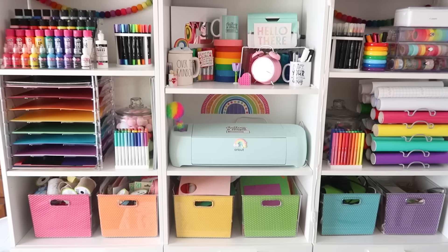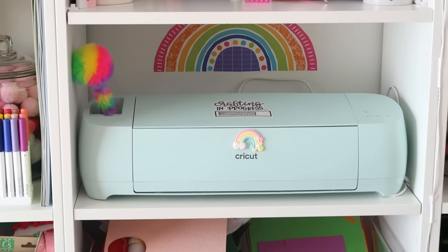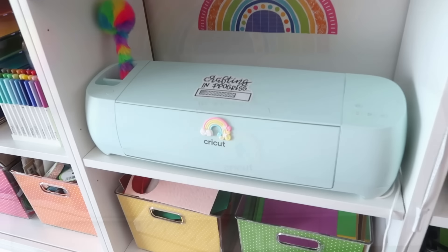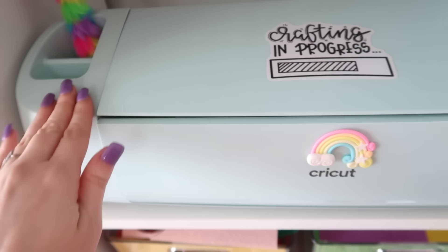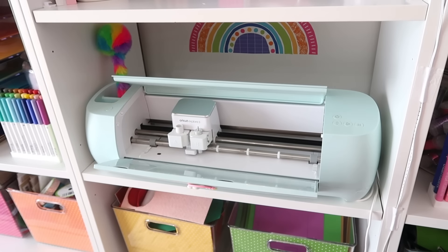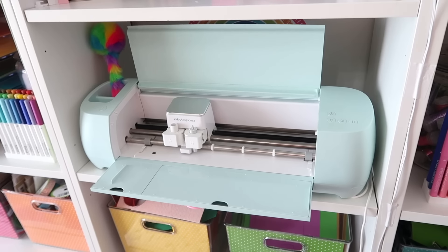Cricut makes smart cutting machines that work with an easy to use app to help you design and personalize almost anything, from custom cards, unique apparel, everyday items, and so much more. If you are new to Cricut, that is no problem. It requires no design experience. They have you creating as soon as you open the box and you learn as you make. It's super easy and not complicated.